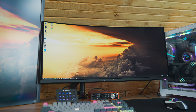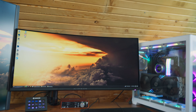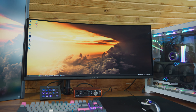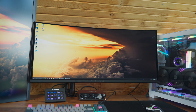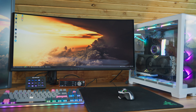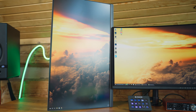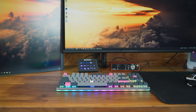For the monitor, I've got the Alienware 34-inch ultrawide. That monitor is absolutely stunning for HDR video editing — it's OLED, 175Hz, super low response time. By the way, I've got all the links in the description if you want to check out any of this stuff.